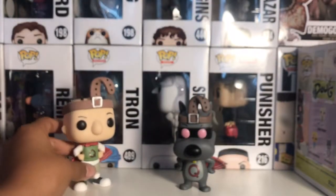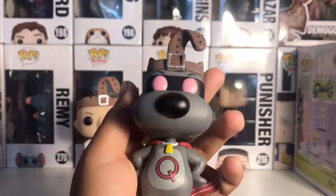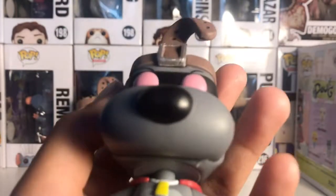Now here is the Quail Dog pop. Just like Quail Man, it has that belt around its head with the loop, and there's also some little hair right there. They put a lot of detailing into this one too.